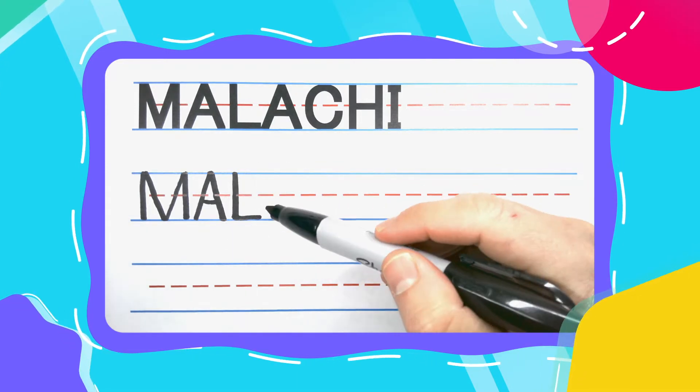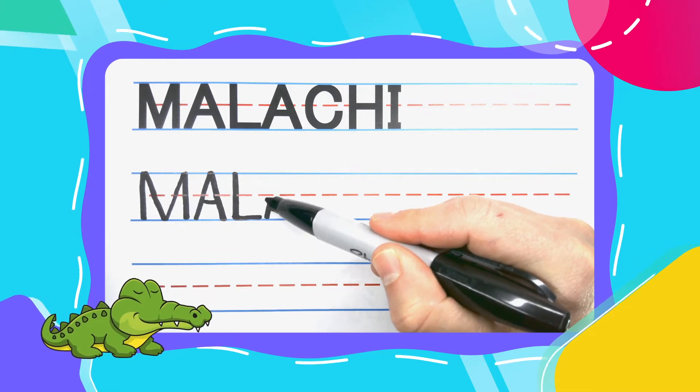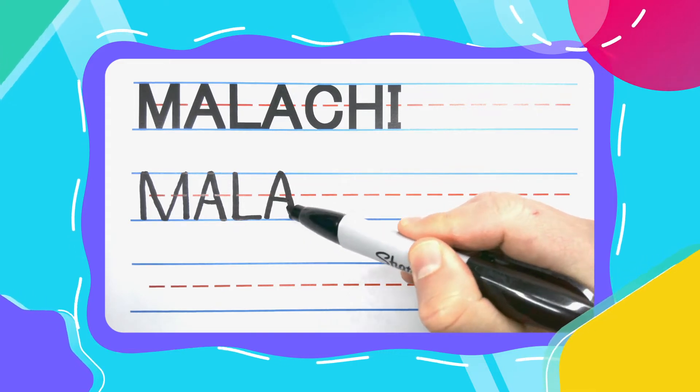The next letter in Malachi is an Alligator A. Let's do it the same way. Diagonal up, diagonal down, close that alligator mouth for your next A.